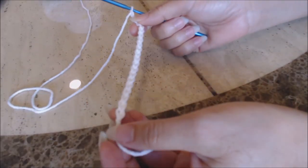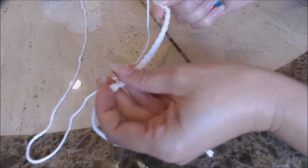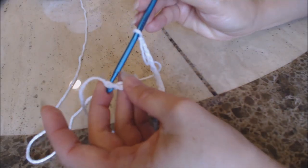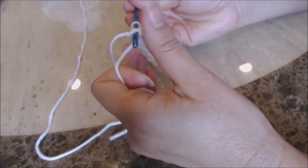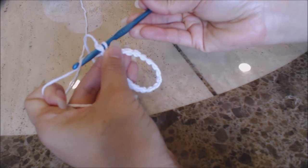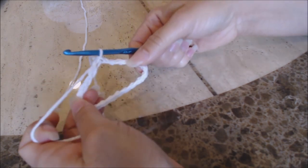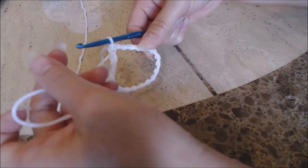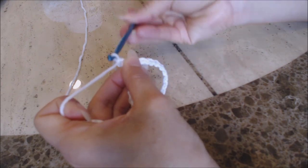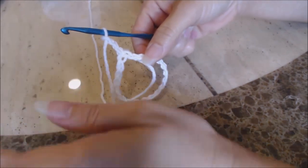After completing your chain of 20, we're going to do a slip stitch into the first chain that you did. Go ahead and take that first chain, take your crochet hook and go right through it. Then take your yarn, turn the hook upside down, and go through both loops for a slip stitch — and then you just made a circle. Now you're going to chain three: one, two, three. And that's going to count as your first double crochet.